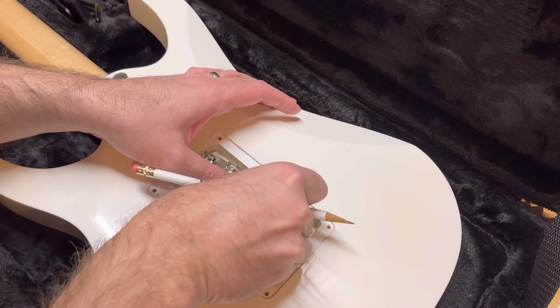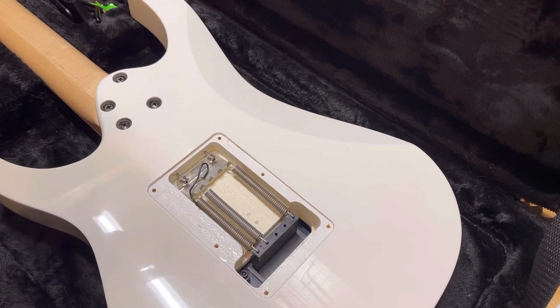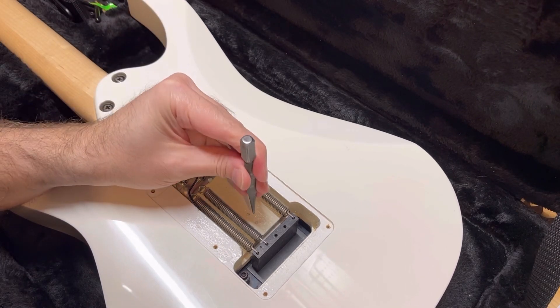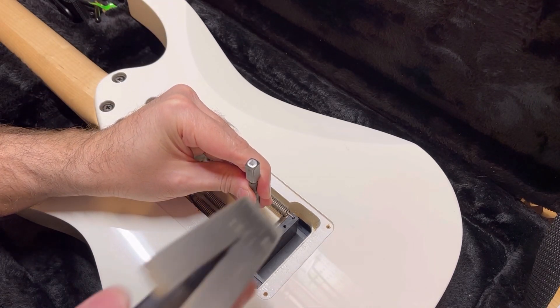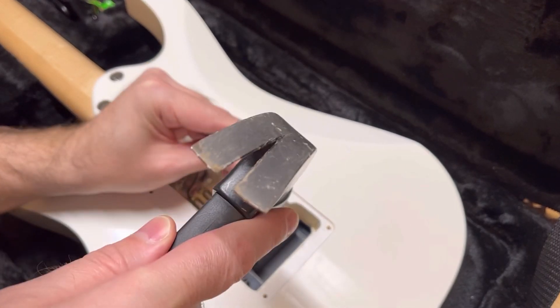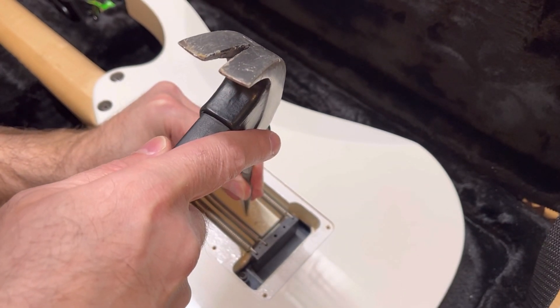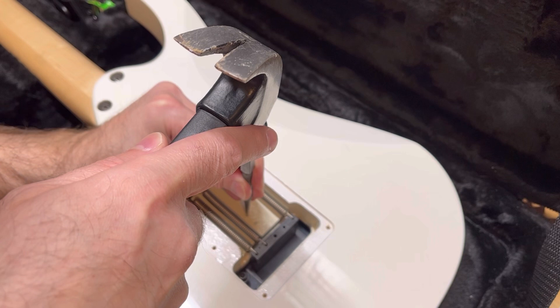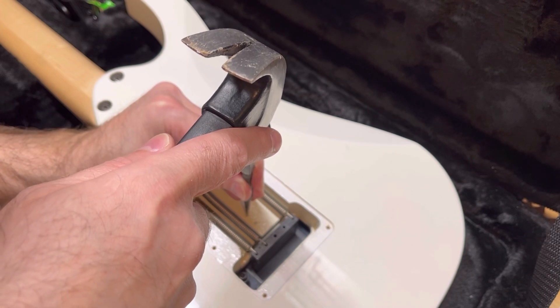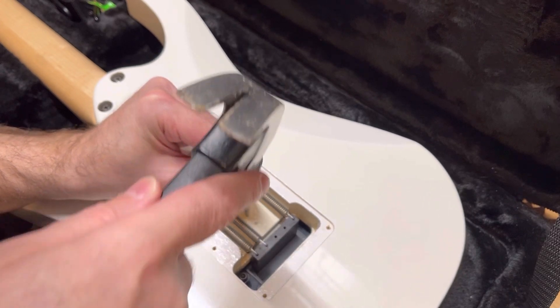So if I pull this off — there — there's my two holes. Next I'm going to go ahead and use my center punch. Give it a tap, like that. That would be absolutely perfect, but close. Very close. That should be good.